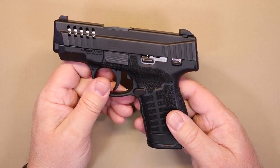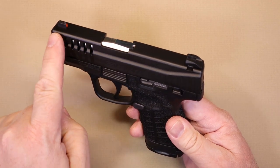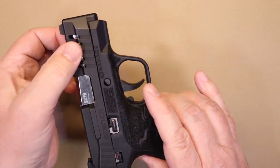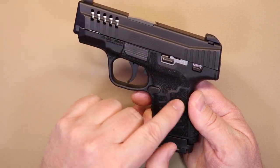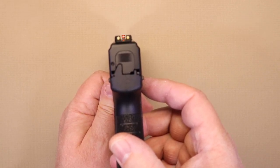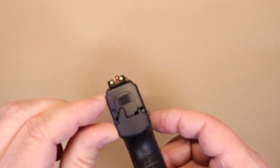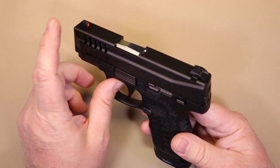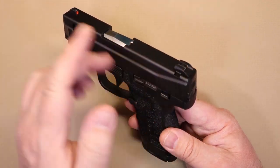Looking at the slide, you can see right away you've got these cuts and very aggressive serrations — you can really get a grip on that slide even with gloves on. For the sights, these aren't night sights but there is a painted orange high-visibility front sight and two white dots in the rear in what they call a U-notch. It's actually pretty easy to pick up. In ideal conditions I prefer fiber optic or tritium, but as standard sights go, it's much better than a plain black unpainted sight.